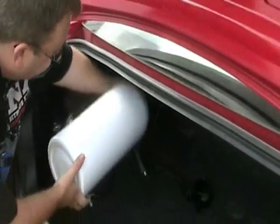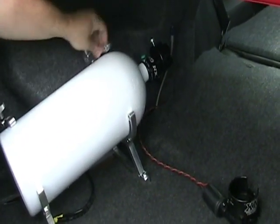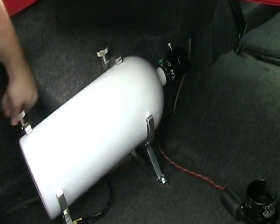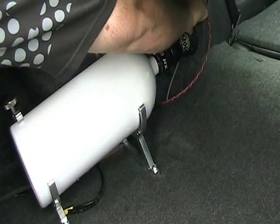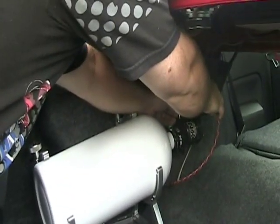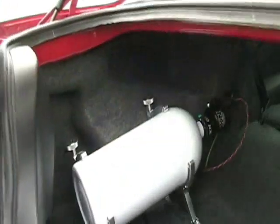So we'll install our bottle. Now all we have to do is slip our remote opener on and remove our thumb screw. Then we can reattach our feed line and we're ready to rock.